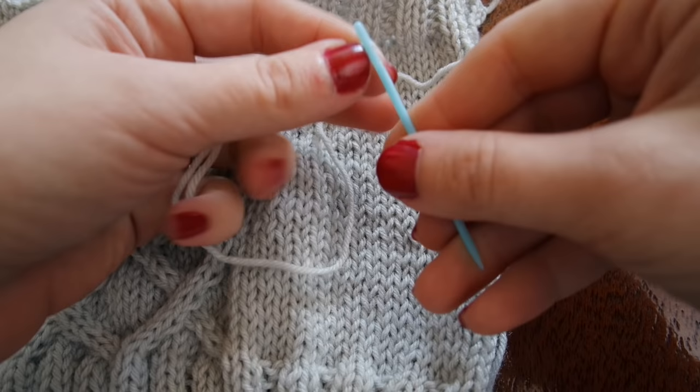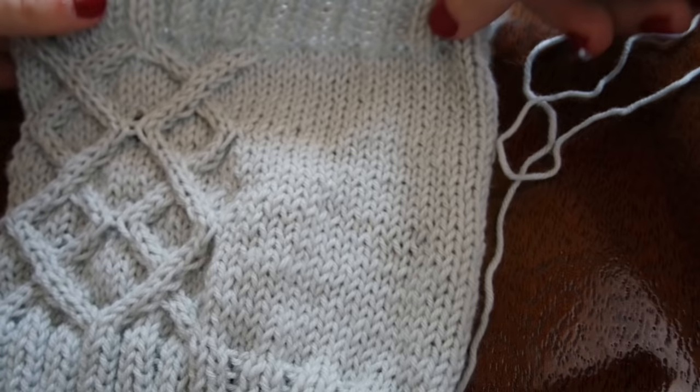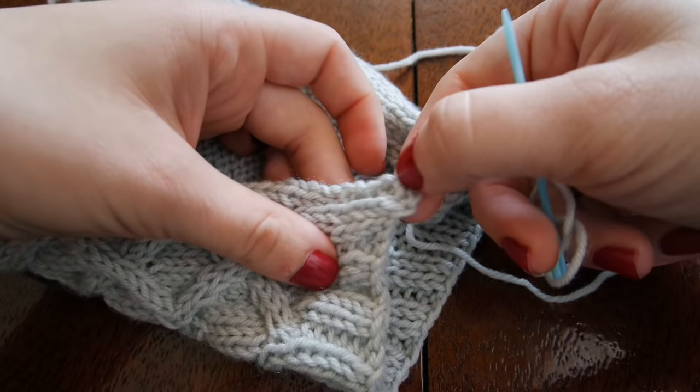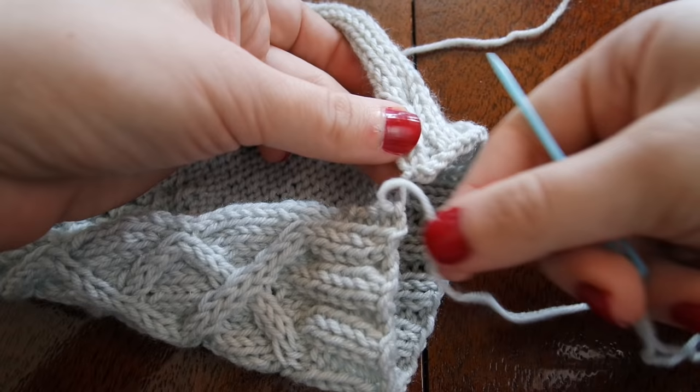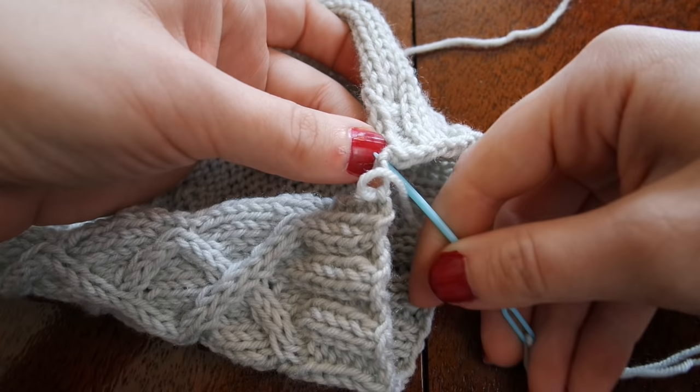So now I'm going to show you how I seam things up, which I haven't shown in a knitting video so far. I'm not incredibly good at this — I'm still in the learning process myself. But essentially what I do is just go for little tiny loops on each side of my work. It works better for me to go from the right side so that I know my stitches are all lining up.